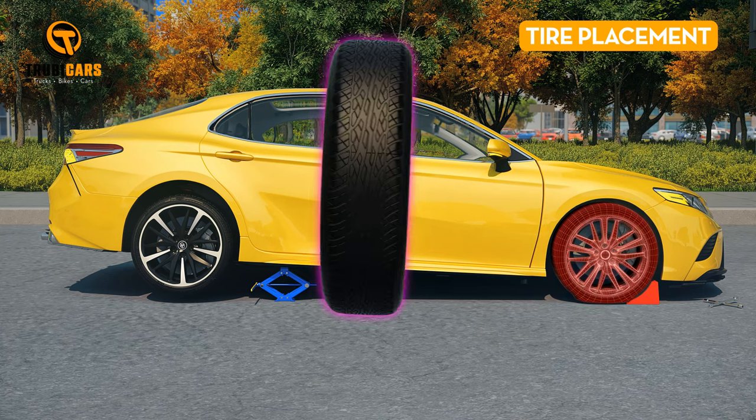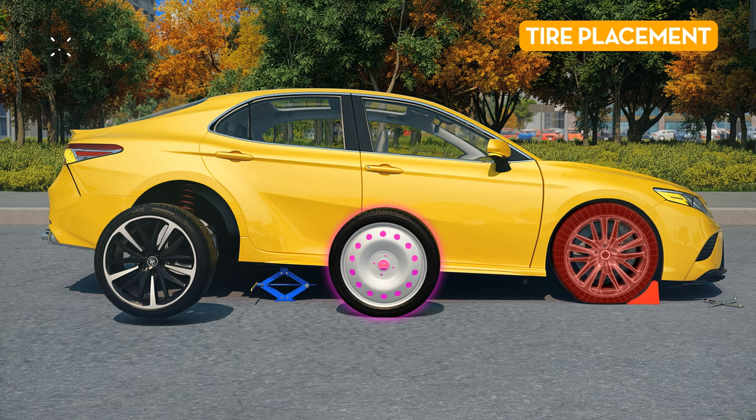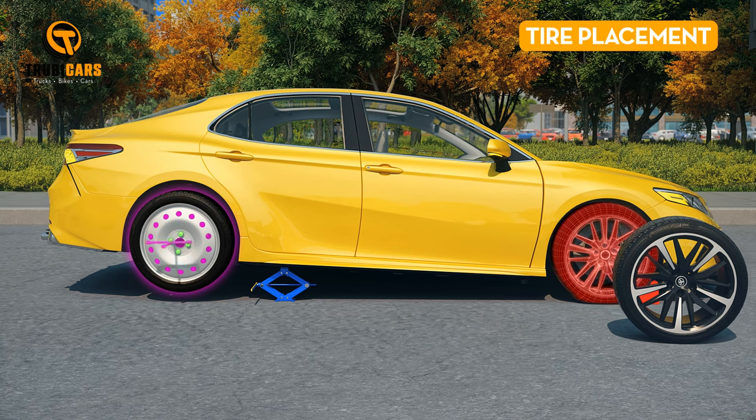Tire placement. If you're using an undersized spare tire, remember it's best suited for the rear. If the flat was in the front, take off a rear wheel and move it up front. Put on the lug nuts and tighten them as much as you can in a crisscross pattern.